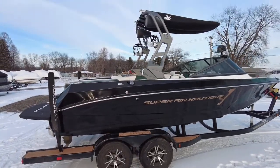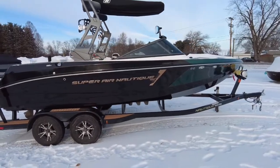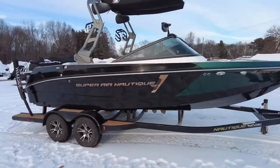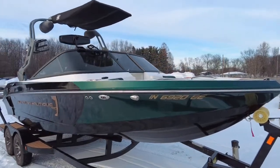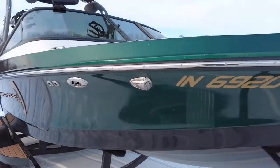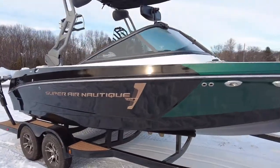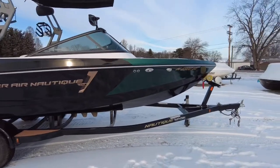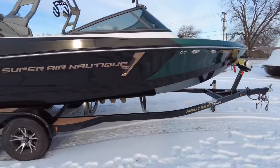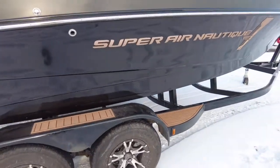This is the 2020 210 Super Air Nautique, Emeril Green Metal Flake, Gold Cro-Max, Onyx Black, Phoenix Trailer, Color Match C-Deck.